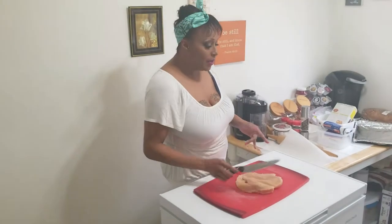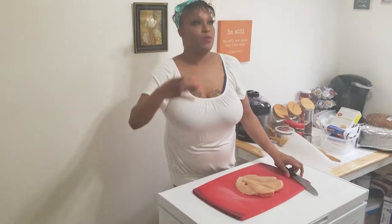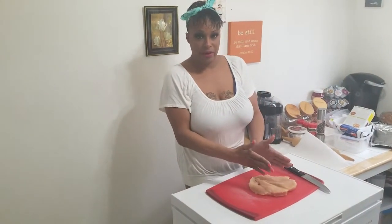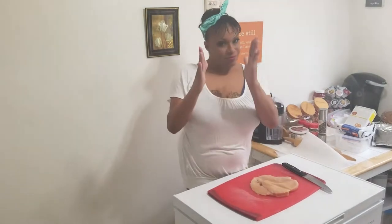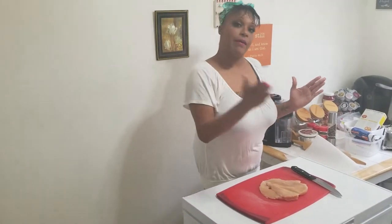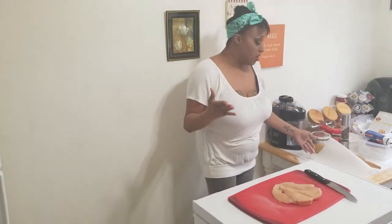Once that's done, you have to pound it and keep pounding it. What you want to do is take this size chicken breast to almost a quarter of its actual size, but you want to make sure it's about an inch and a half to two inches thick so that it cooks evenly, because you don't want to serve raw chicken to anybody.